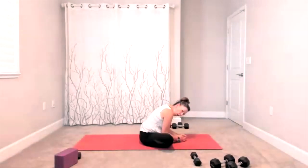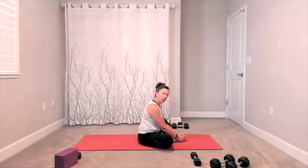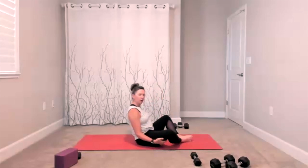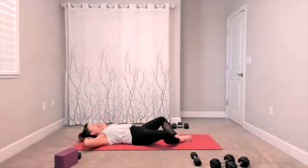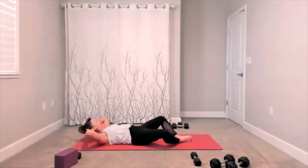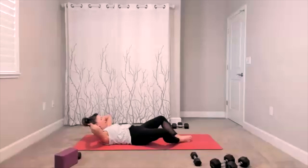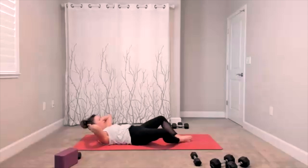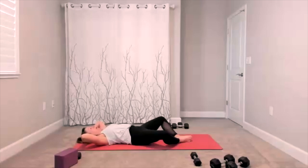Now we're going to keep our legs in butterfly bound angle but roll back down to the floor, keeping your legs in butterfly bound angle. Roll down, and once you're there we're going to add some more crunches. Here comes the crunch up and bring it down, lift up, lower down. It's your up and down, up and down. Three more — three, two, right here.